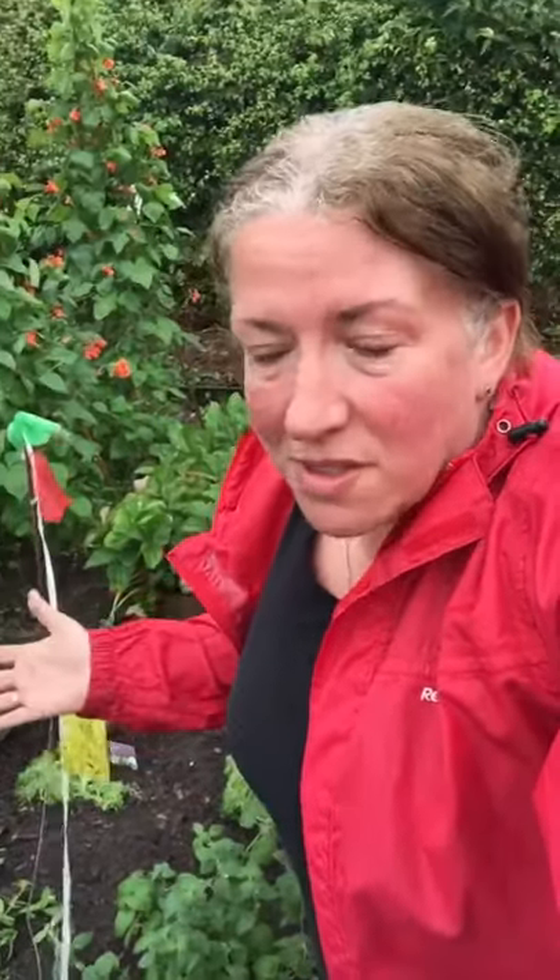Hi, it's Jane from Allotment Cooks. Now I know it's raining and it's windy — the drop in temperature today has been about 20 degrees — but to be honest I think that's a perfect time to be planting out because new plants need water. Having said that, when I was clearing this bed the top layer of soil underneath is actually bone dry, so even though it's been raining all night I still needed to water these in.